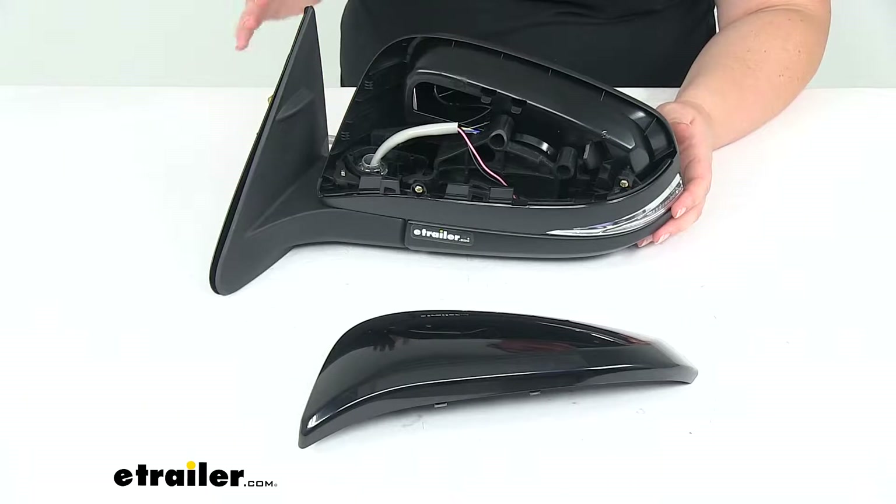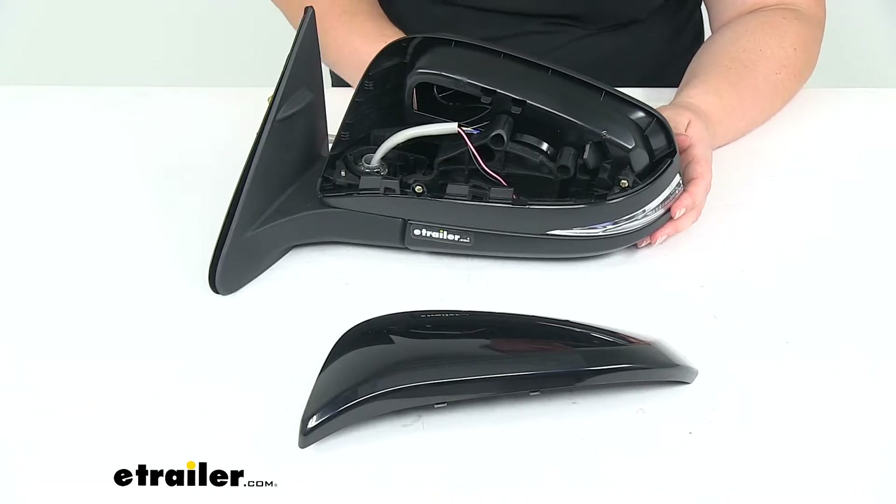This should match up right with your original mirrors. There shouldn't be any distinguishing differences between this and your original factory mirror.